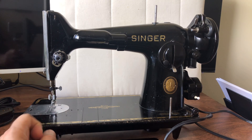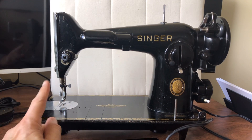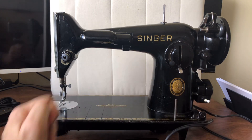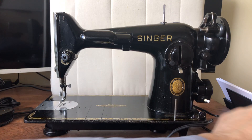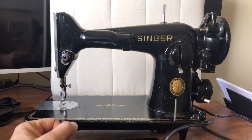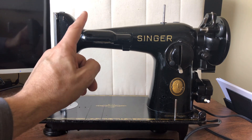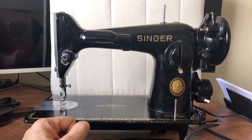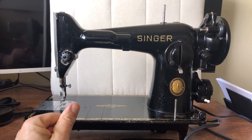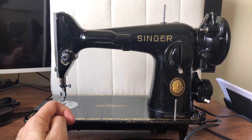I wish there had been two Singer 201s to talk about, because I looked at two this week. This machine, in spite of the fact that it has some wiring repair I'm going to have to investigate, I haven't opened it up yet to really assess it. So I have this one - it's a potted motor 201, not common in Canada. But there was another 201 I went and looked at and had to say no. I think it might be the first 201 I've ever walked away from and did not purchase.